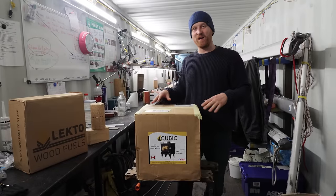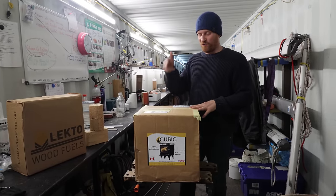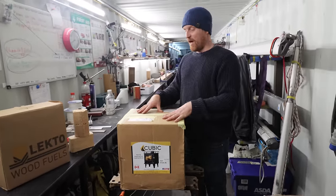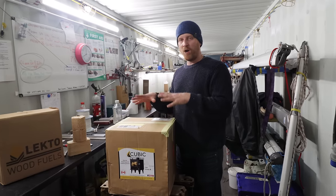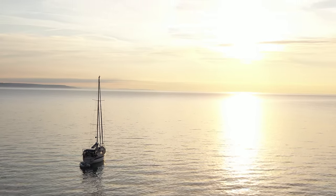I'm pretty excited about this one — we are going to unbox, unpack and do our first ever burn of this, which is a cubic mini wood-burning stove. The plan is to install this on our boat, which is a 40-year-old, 38-foot sailing boat, and we're going to install this so hopefully we can enjoy beautiful remote locations in those colder months.